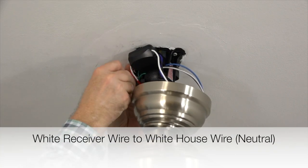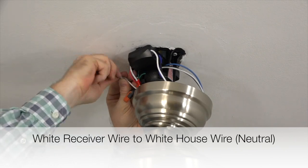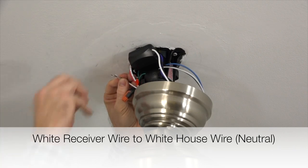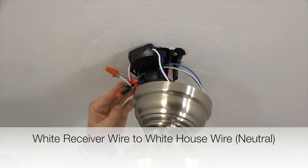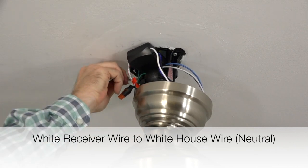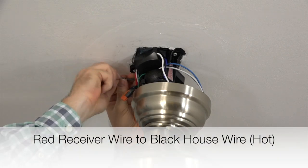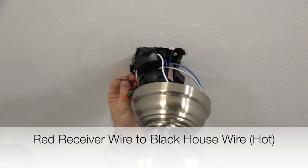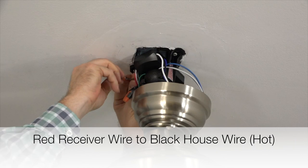Next, take the white wire from the receiver and connect that with the white wire from the house supply lines. Twist those two strands together and secure the connection using an included plastic wire nut and a piece of electrical tape. Next, take the red wire from the receiver and connect that with the black or hot wire from the house supply lines. Twist those two strands together and secure the connection using an included plastic wire nut and a piece of electrical tape.